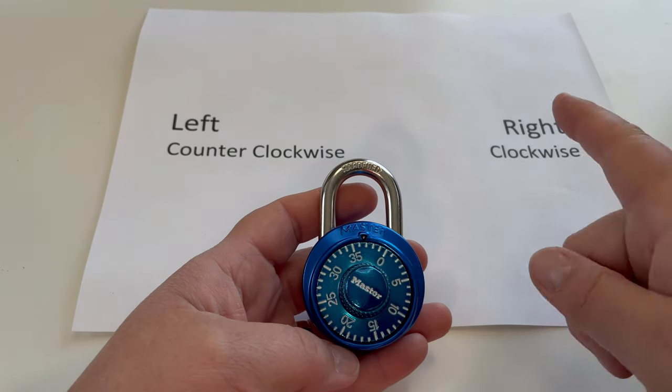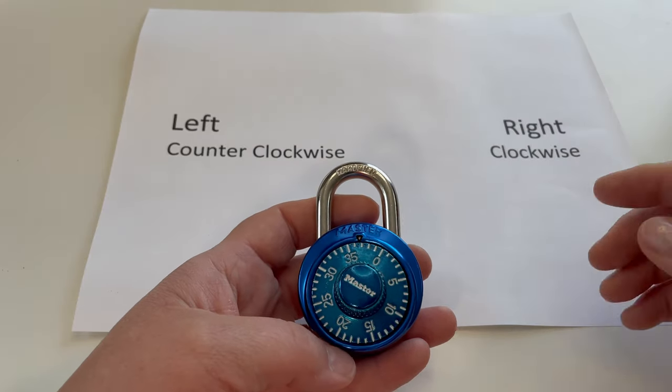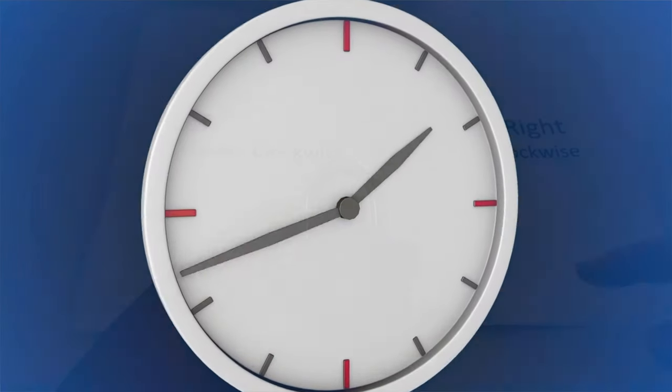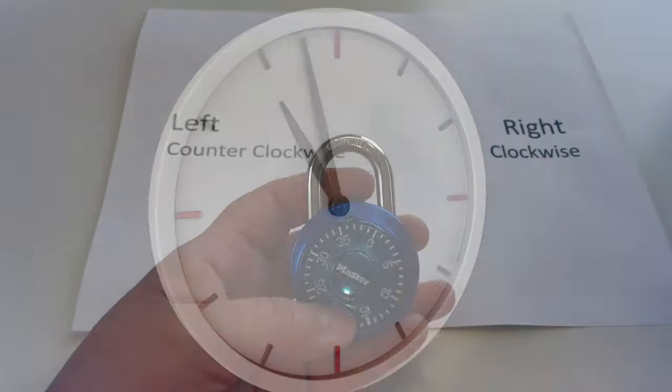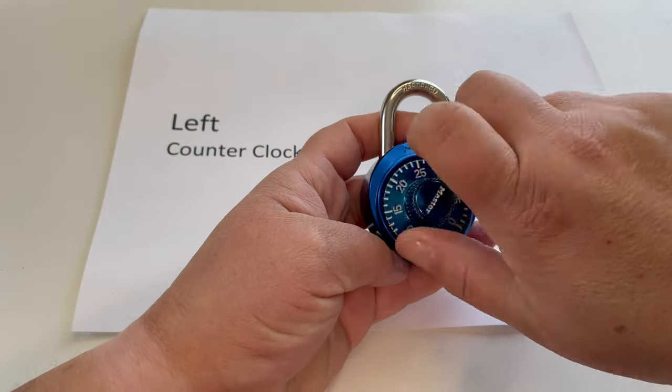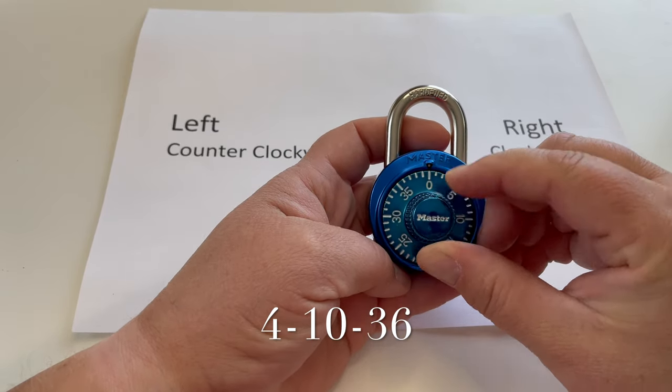I'm going to be using some terms today: right, which is clockwise, and left, which is counterclockwise. Clockwise meaning the way that a clock goes; counterclockwise being the backwards way that a clock goes. So what I do is I just spin this around a couple of times to the right, or clockwise, to the zero.